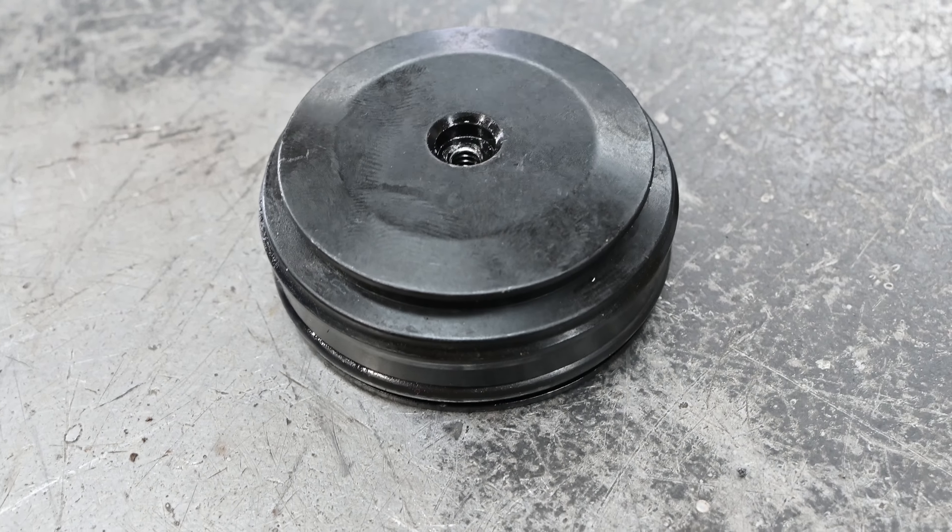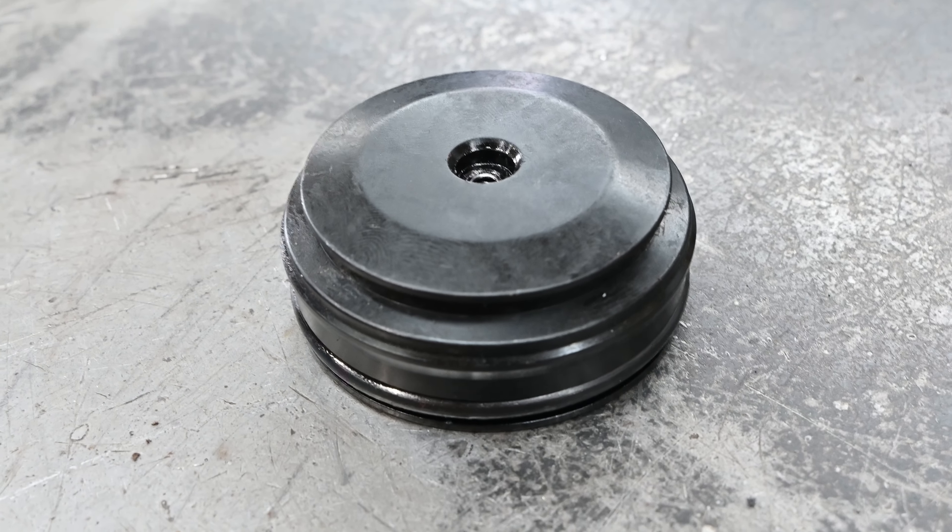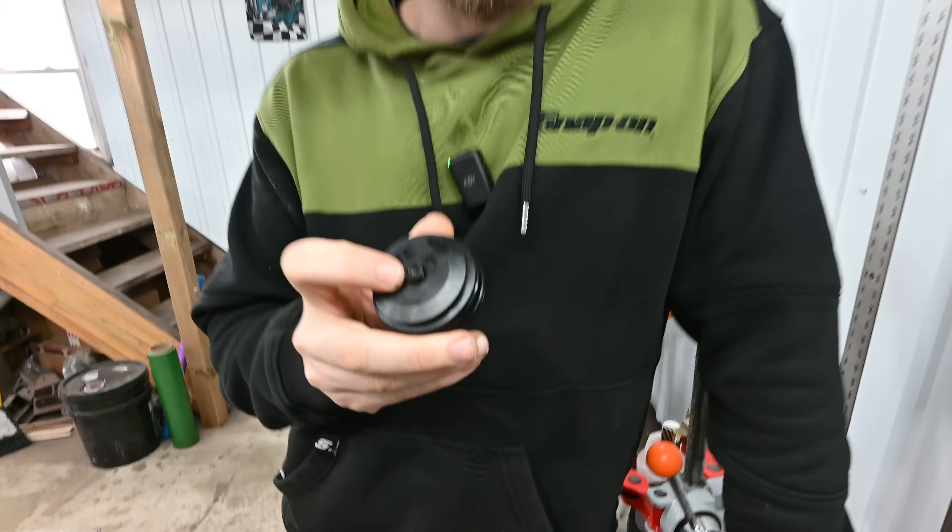Now we're going to talk about the factory cap. It's super common — Kawasaki, made by Fox Shocks — and it has a torque screw on it. Not all of them, but most of them. The o-ring under this screw is known to leak — super, super common. So we're going to show you guys how to modify this at home and put a valve in here for the cheapest solution possible.